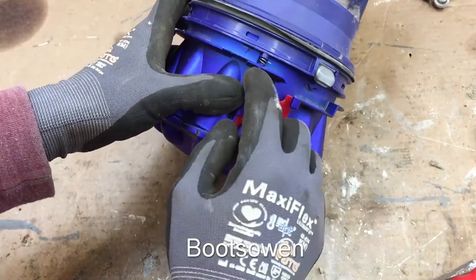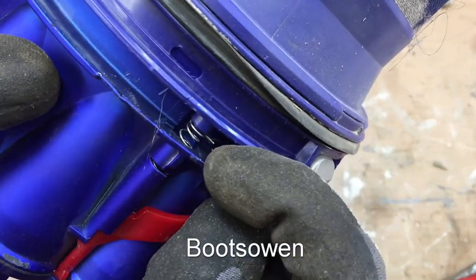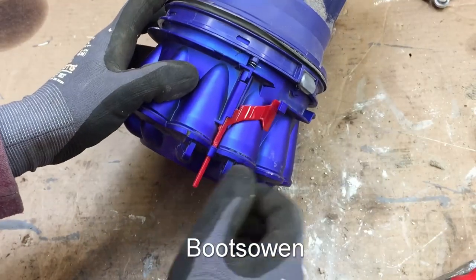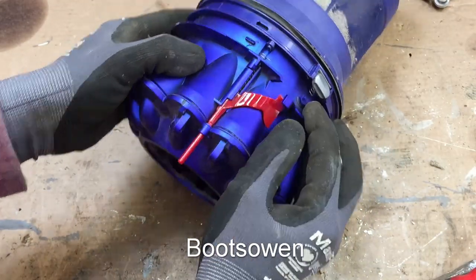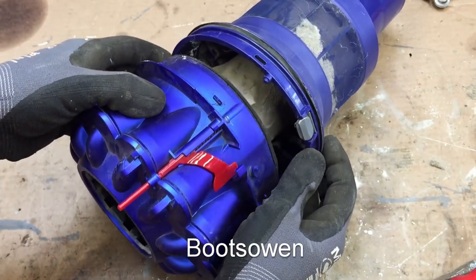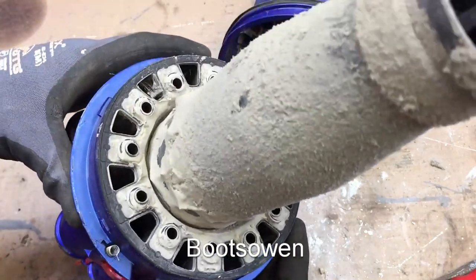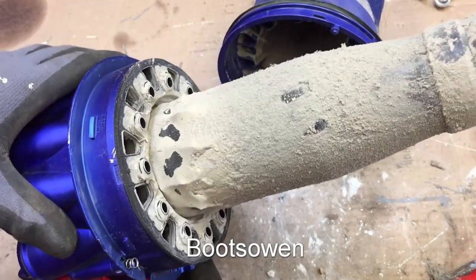This spring becomes important when we're putting it back together — it has a little wiggly tail on it, so watch out for that. And this silver tab here has a little spring behind it as well. They're painful. Now, here's the dirt — look at that. It's not too bad but it's not too good either.